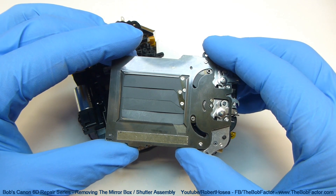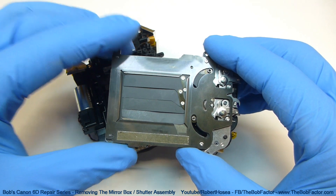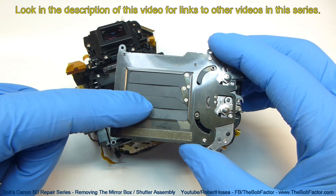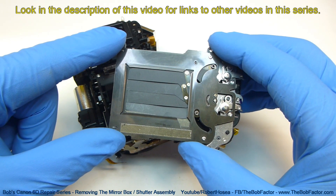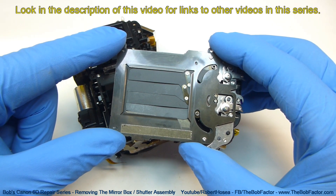In the next video in this series I'll show you how to replace the curtains — that's this part right here — in this shutter assembly. You can find the links to the other videos in the description for this video.